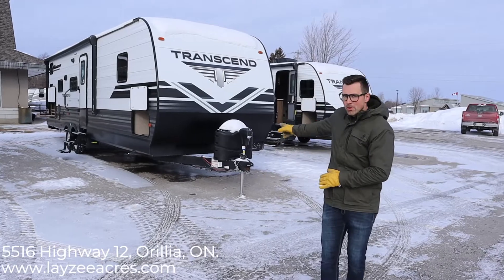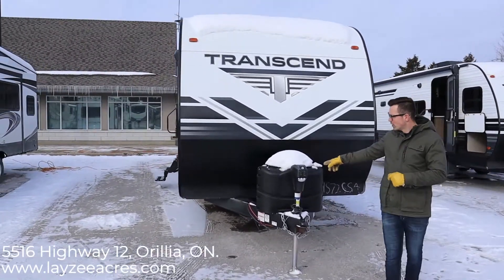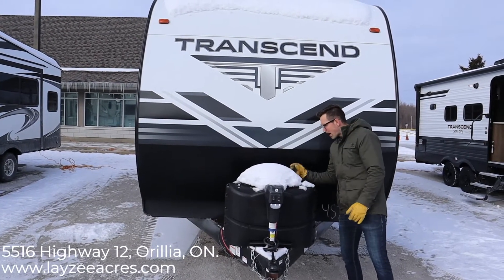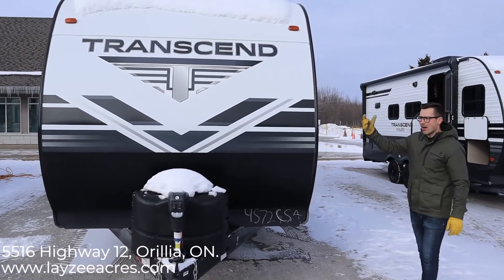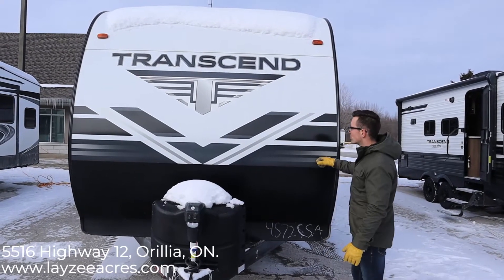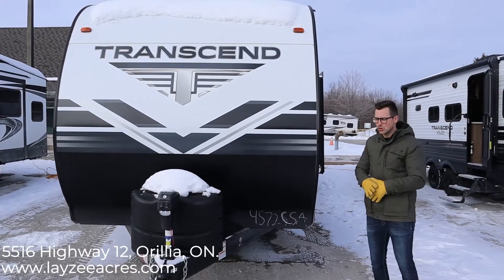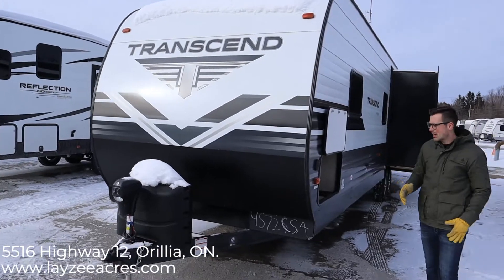Right up front here you can see we have our power front jack. We also have two 20-pound propane tanks behind a nice black ABS cover, with a battery in a box that comes with it. A lot of people think this is vinyl siding just because it has a flat finish, but it is still aluminum — it just has a flat paint job on the outside, and the aluminum itself is about 33% thicker than your typical stuff. Really durable against denting or trees, that kind of stuff.